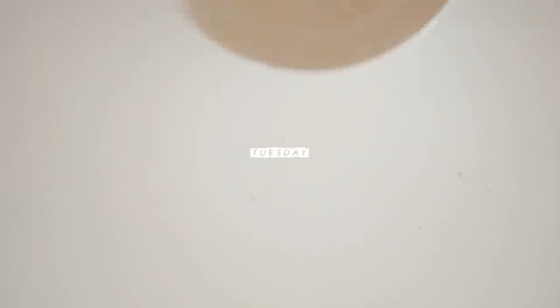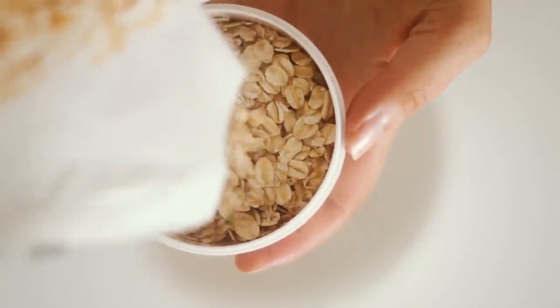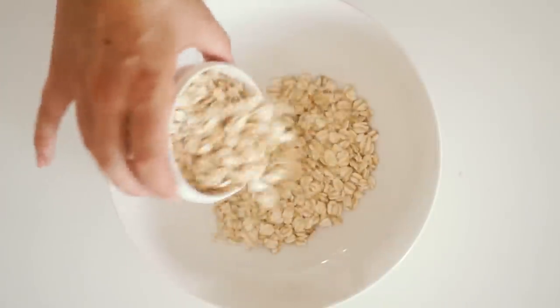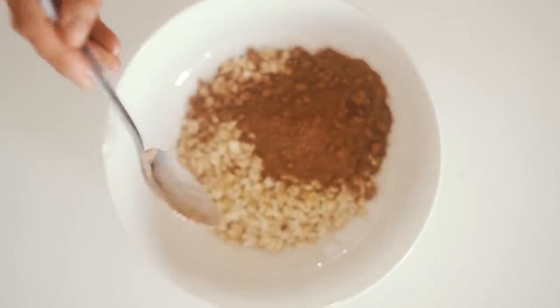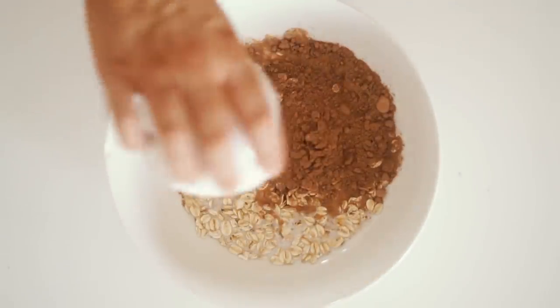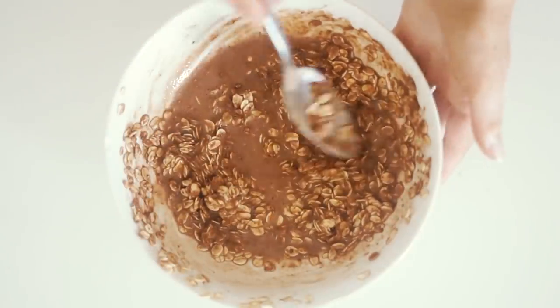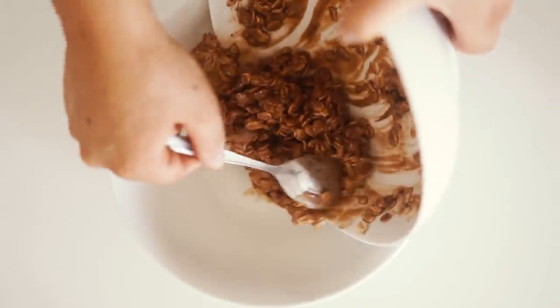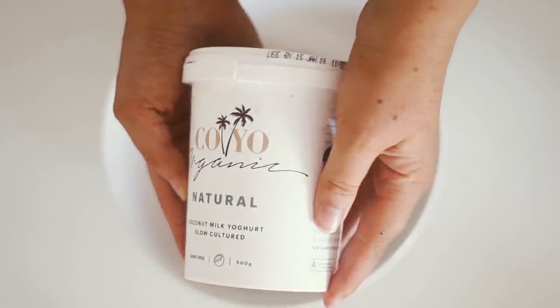Moving on to Tuesday — we are making overnight oats, one of my favorite things to eat for breakfast, lunch, or dinner. I started with some oats in the bowl along with some sacred love rose cacao powder and some plant milk, then mixed it all together until really well combined. I set that in the fridge for a minimum of an hour — it's best if you do it overnight.